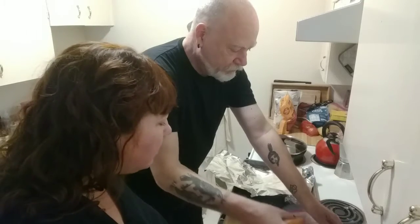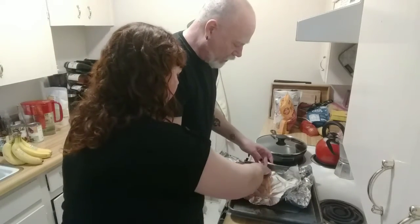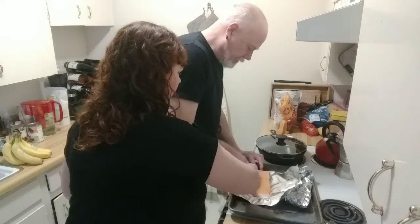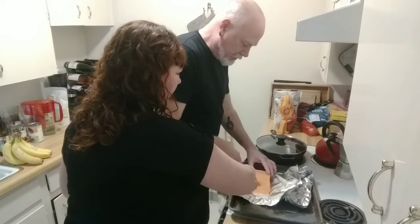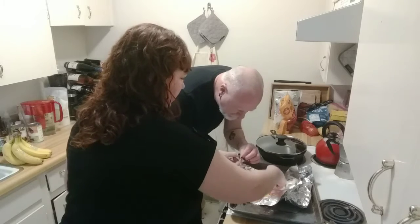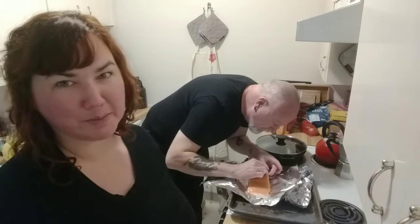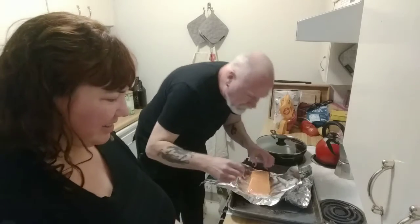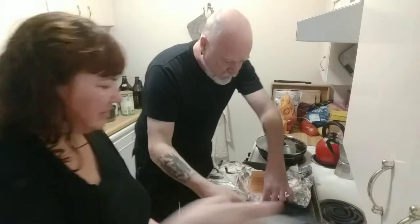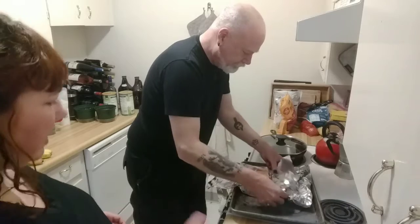Big old slab. Did you check for pin bones? I did not. Okay, let's check. I'm not feeling any bones — wait, yeah, there's one right there. So they're hiding in there. That's a tiny little one... That's a big old slab of salmon, I'm so excited to eat that. There might be more in there. Let's just toss this down and then lube it up.